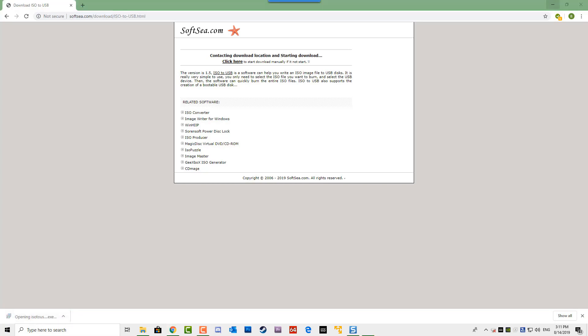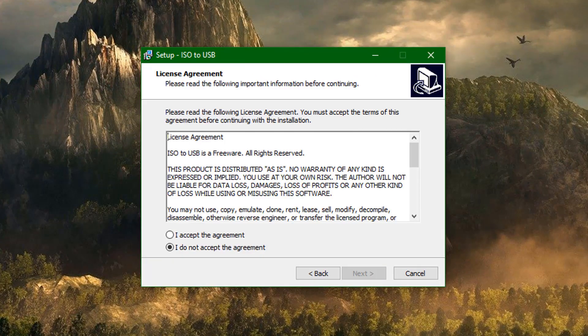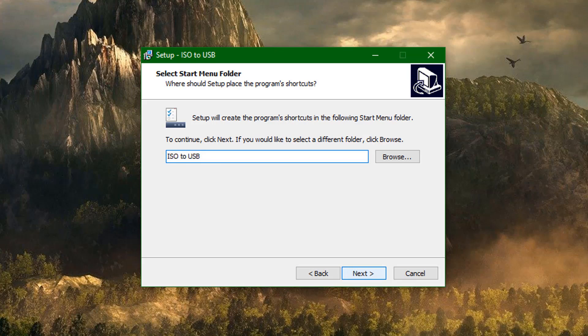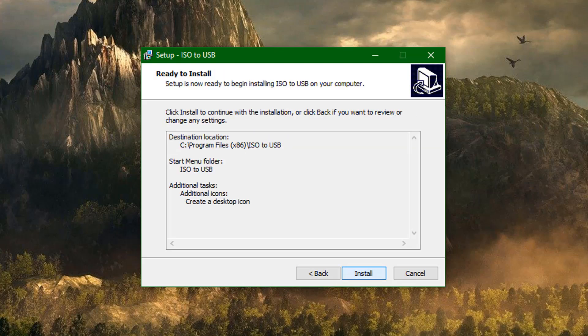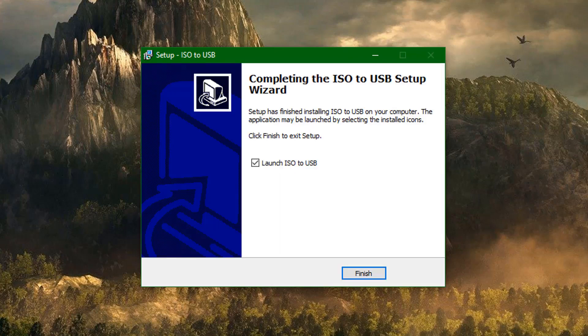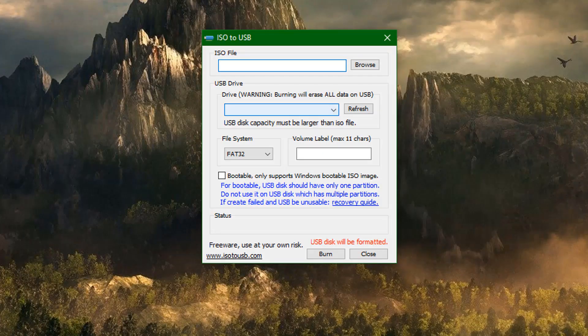Let's go ahead and download the file. Once we've got it downloaded we can go ahead and install it — it's very simple, just go through the motions. You can put a shortcut on your desktop. Once that's done we can then open this program up and launch ISO to USB.